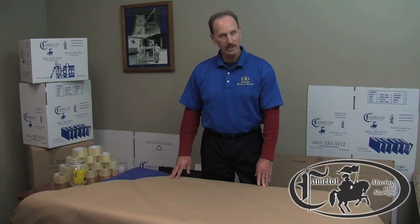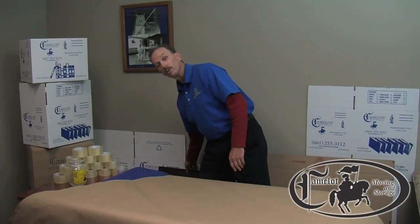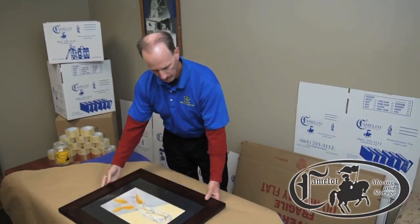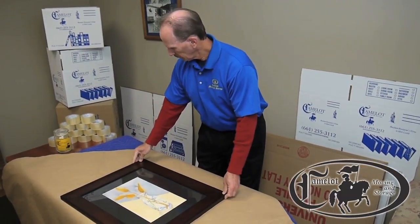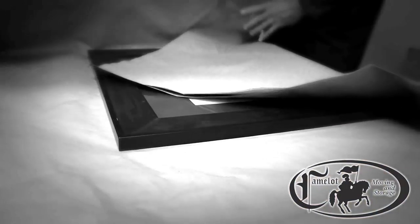Today we are going to learn how to pack pictures. And just for the occasion, I found an original fine piece of watercolor, so we want to take the best of care with it. We're going to wrap it in a paper pad, which I just happen to have handy. Go figure.